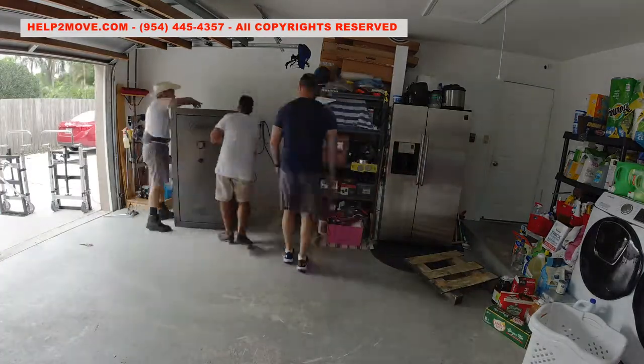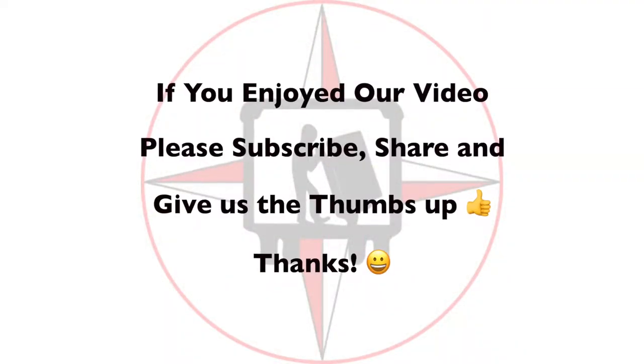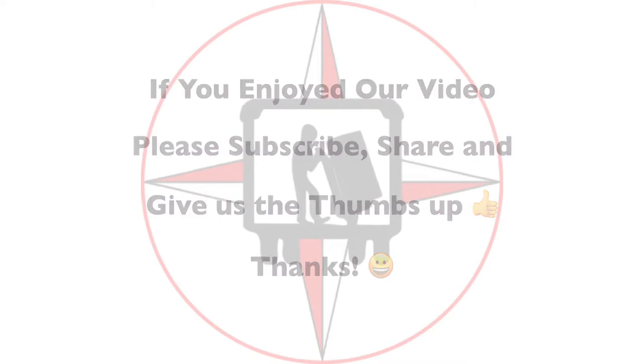Mission accomplished! Thanks for watching and God bless America!